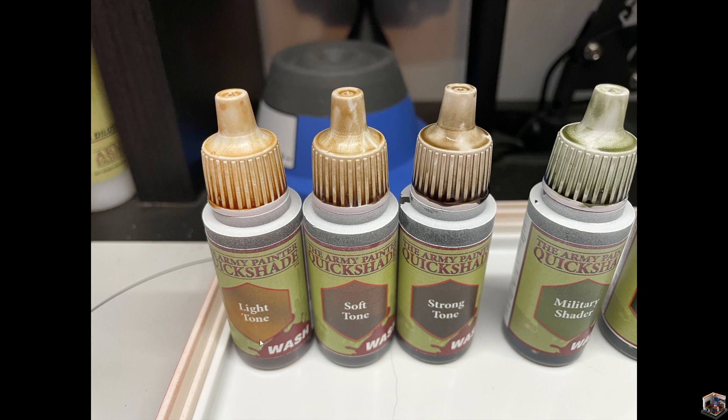These are the tones — the light, the soft, and the strong tones. You'll notice they're basically the same color, like a brown, just getting progressively darker from left to right with more pigment. The strong tone on the far right actually seemed to flow the most. They all flowed perfectly fine into the crevices and, as per usual, kind of stained what was flat.